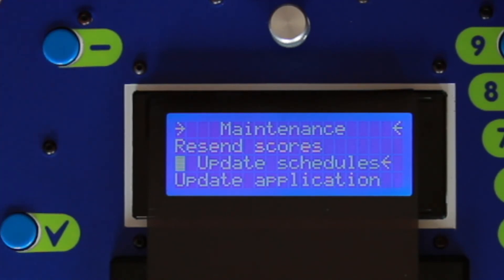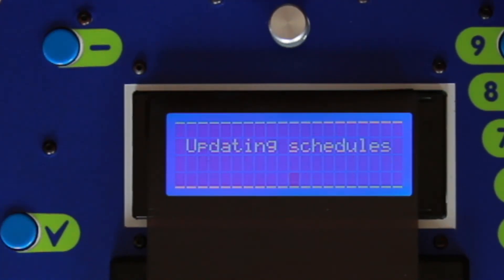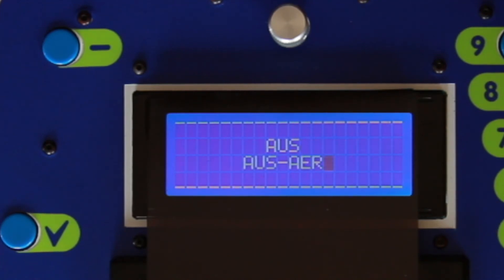It's going to take whatever schedules and soundfiles are sitting in your Raspberry and pull them into your hand unit. Press that and you'll see it go through a process of updating schedules, listing off on the screen the different schedules that it's going to update through.